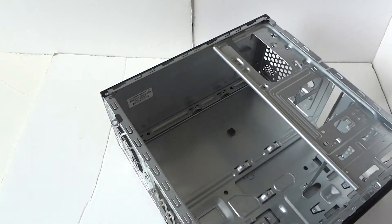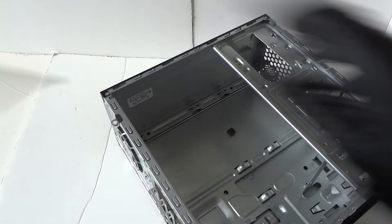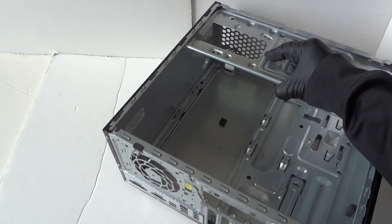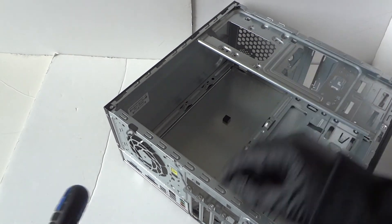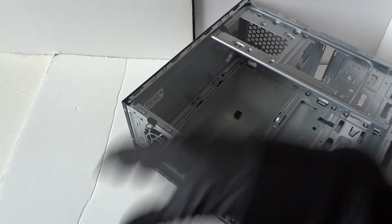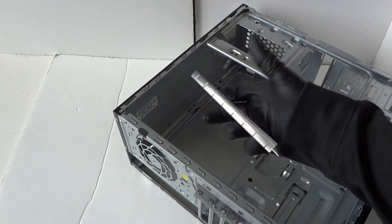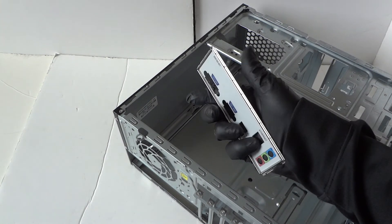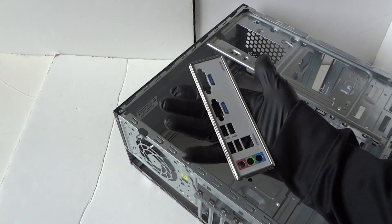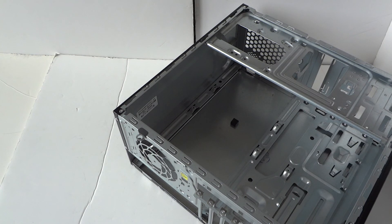Here's the motherboard we just removed. The last part is the backplate IO shield. Take a screwdriver from the back and tap it and it comes right out. Be really careful with the IO shield because it has sharp edges. That's going to be it, guys — this is the disassembly teardown of the HP Pro 3405 micro tower. This is MXKDI here, thanks for watching, bye.